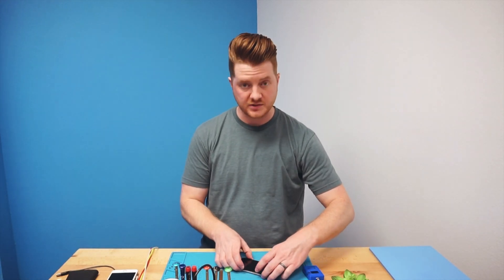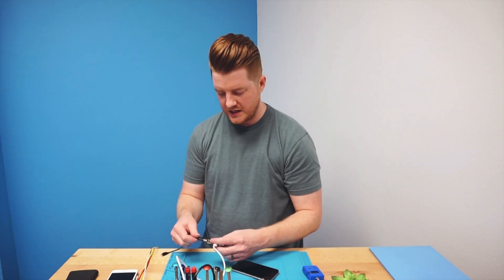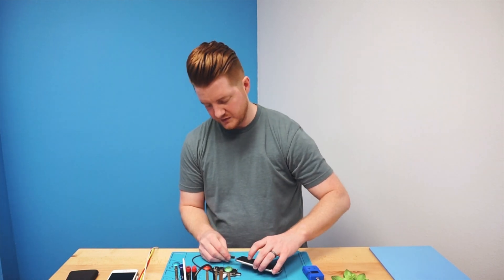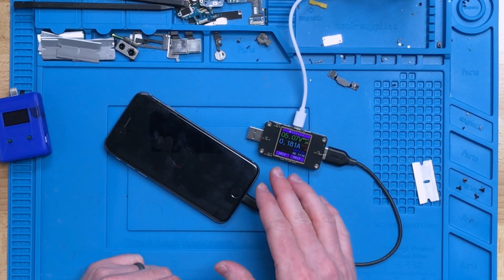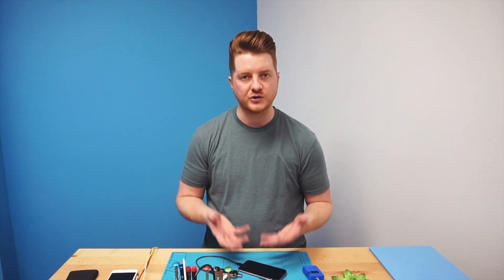Now that the device is back together with the screen and battery plugged in, we're going to attempt to turn it on, though it may not have enough battery life to power on. We're going to use our USB ammeter to test what the charge port is actually pulling. Plugging it in, we're getting right at about 0.2 amps and we're seeing the charging indicator on screen. After a second it settled at 0.8, which is right about normal for this device to start up. We'll leave it on the charger for a few minutes to allow it to charge up enough to power on.